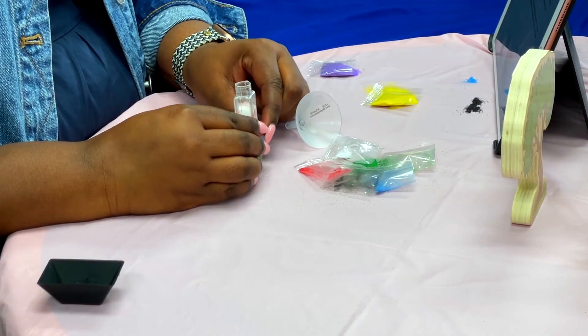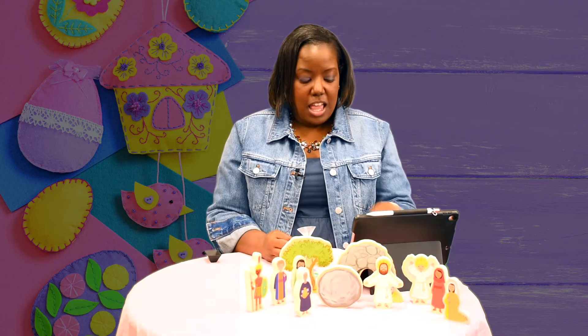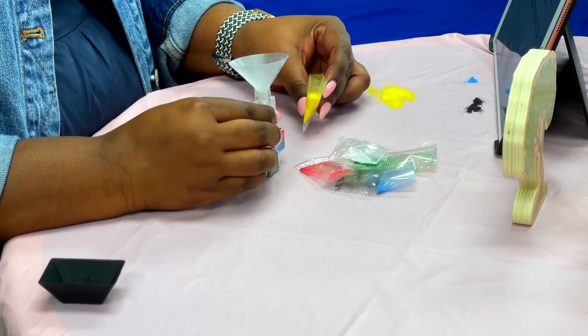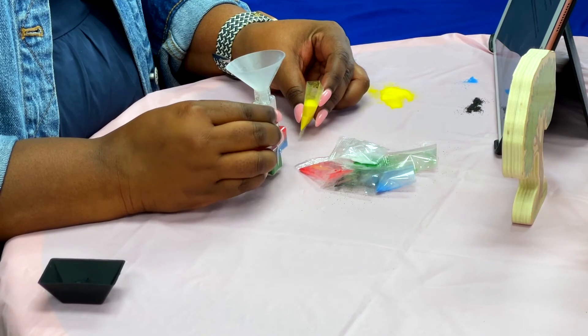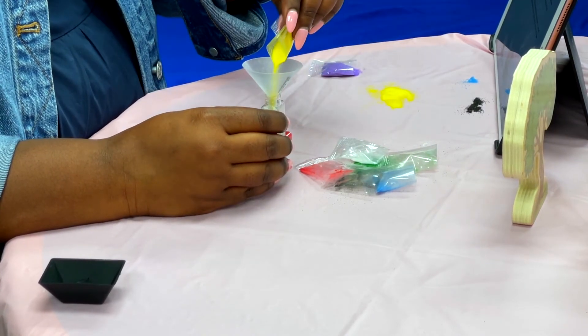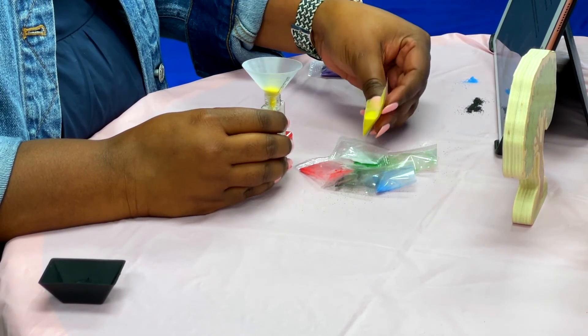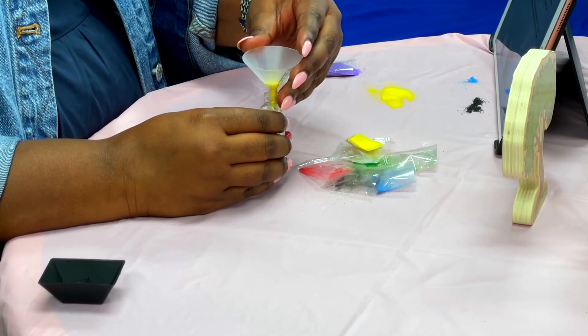Next, we're going to grab the yellow sand and pour it in. Now remember, if you use the entire packet, it might be getting kind of full. So you might have to shake it a little to get the sand to fall down to the top of the cross. You can just pour half of the package in if you don't have to use the entire package. Yellow stands for the joy in the hearts of those who follow Jesus, to know that the tomb was empty and that he is the true risen king.